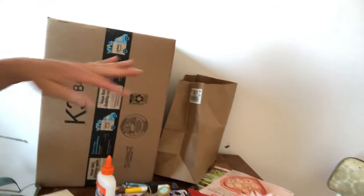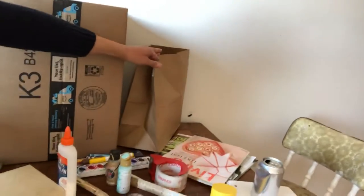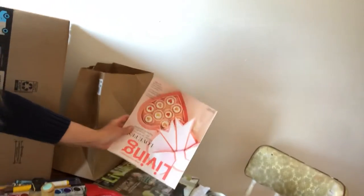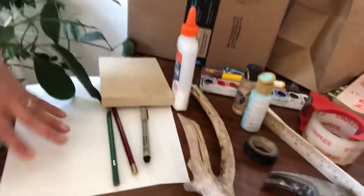Cardboard boxes — that's a really good idea. Paper bags, newspapers if you have them. We don't have newspapers here but we do have magazines, so if you have magazines that's a great thing to find.